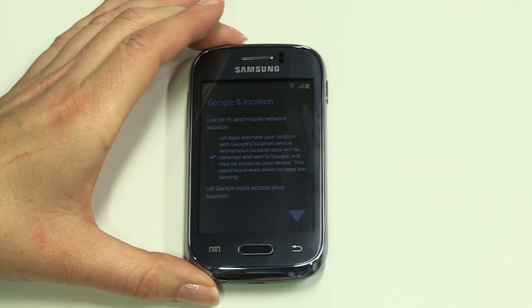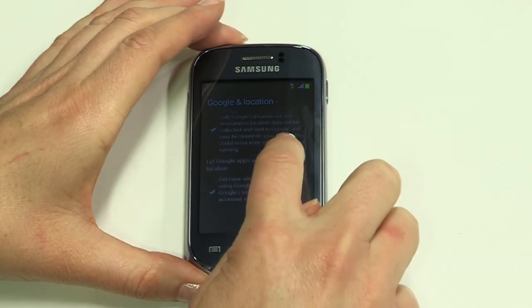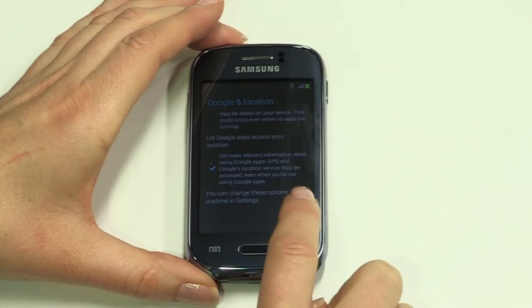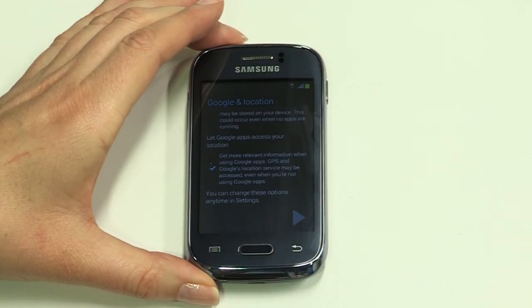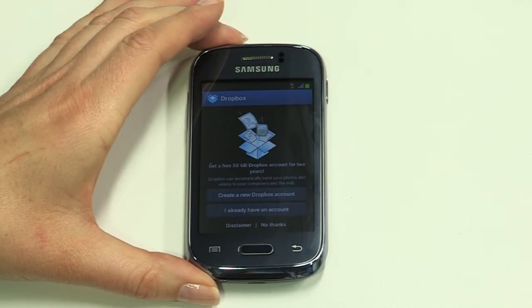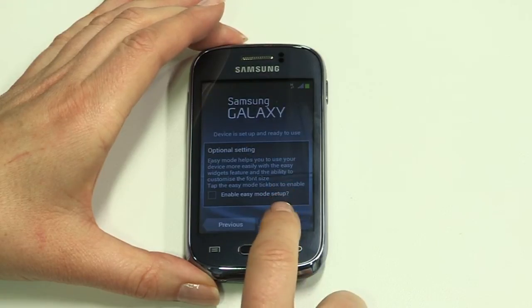Backup and restore options follow — keep these options ticked and tap the arrow to continue. Google location options come next, great for using Maps or other location-based applications. We'll keep these ticked for now, but you can easily switch this off in the settings menu, for instance if you're travelling overseas. You can sync up with online storage using Dropbox next, or tap No Thanks to continue. Tap Finish to complete the setup.